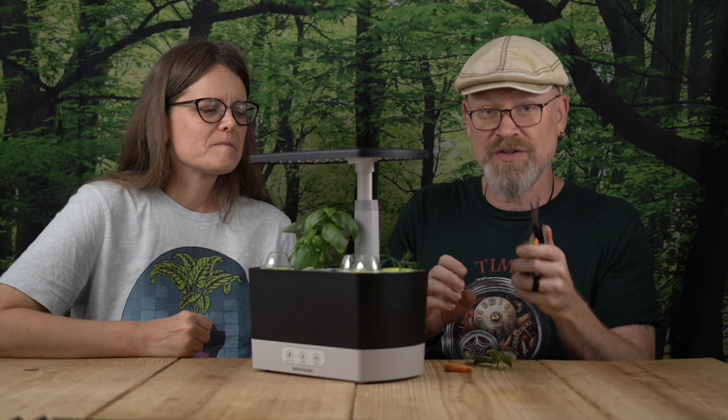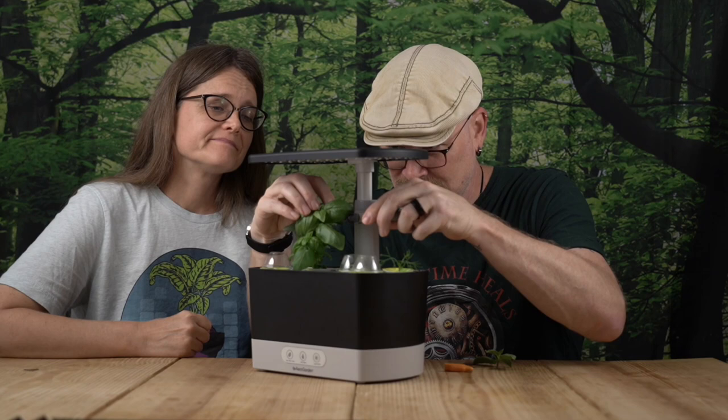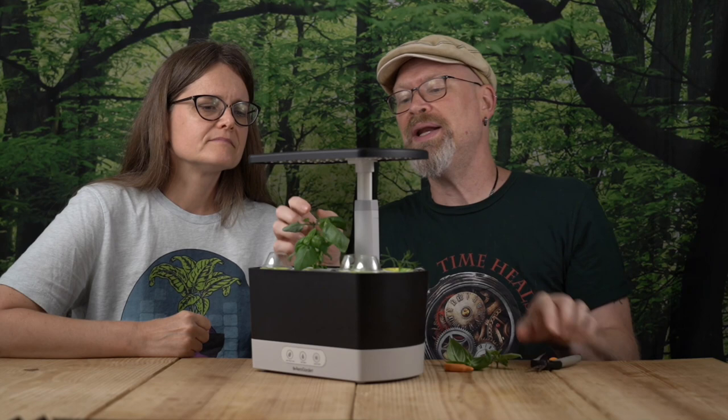We'll clip just above the first node where leaves sprout out — not all the way down to the base. Trimming does a couple of things: it gives you a little harvest to work with — these are going into tacos tonight — and it clears space so light can reach the other plants. It also encourages growth of that first node, which will split into two, then four, and so on.